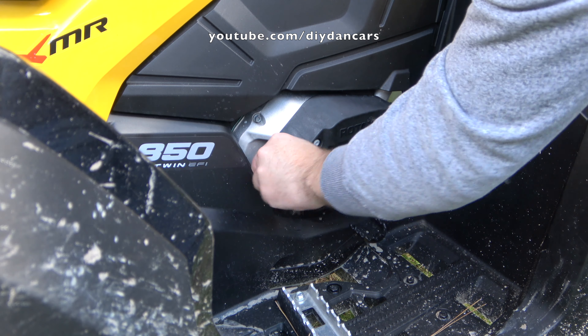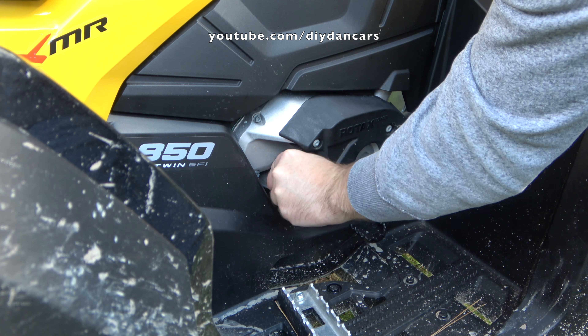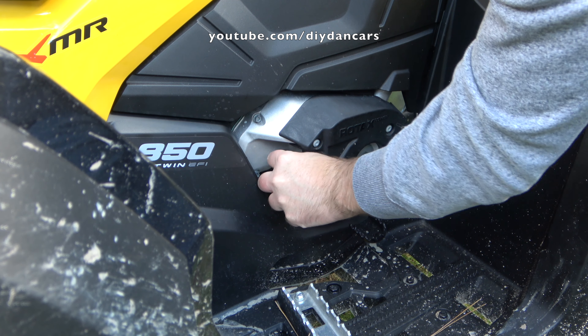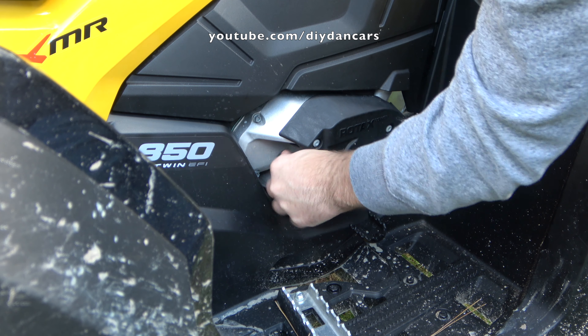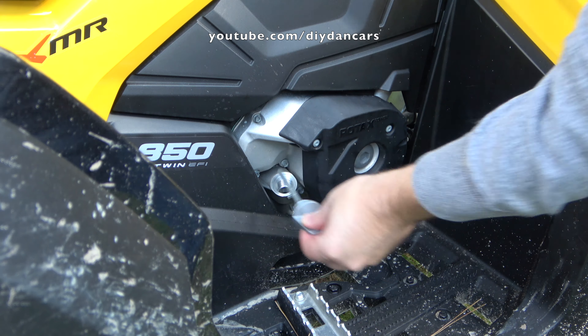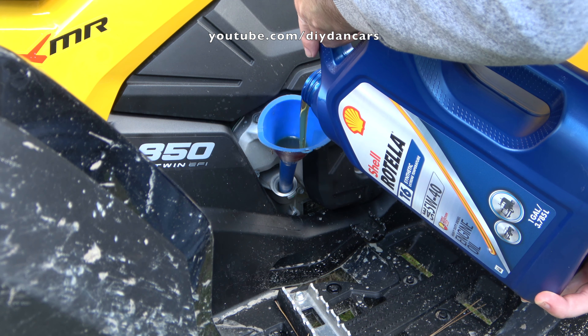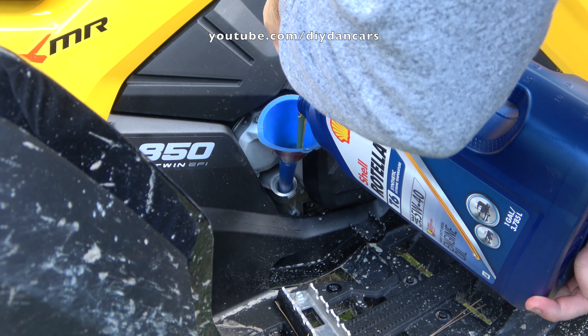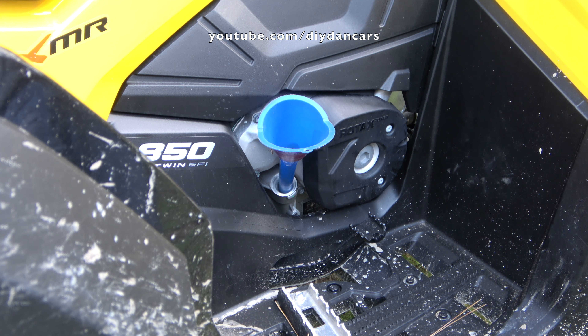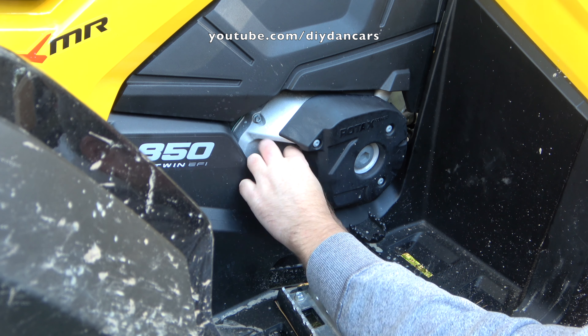I'm ready to start filling this thing up with oil. It says in the owner's manual that when you check the oil you always have to screw the dipstick all the way in to check the level, and then you remove it. Let's go ahead and add the 2.1 quarts that it requires. The dipstick is now reading at the full mark, so I'm ready to start the engine and check for leaks.